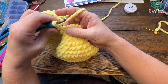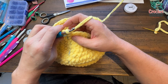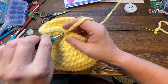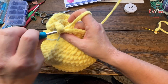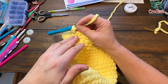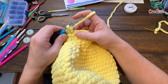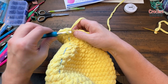Round twenty: one single crochet in each all the way to the stitch marker. Round twenty-one: two single crochets into the first stitch, one single crochet into the next — repeat that around. Rounds twenty-two to twenty-nine is just one single crochet in each stitch going around — a total of eight rounds. Move your stitch marker up every time. I'll meet you at the end of round twenty-nine.